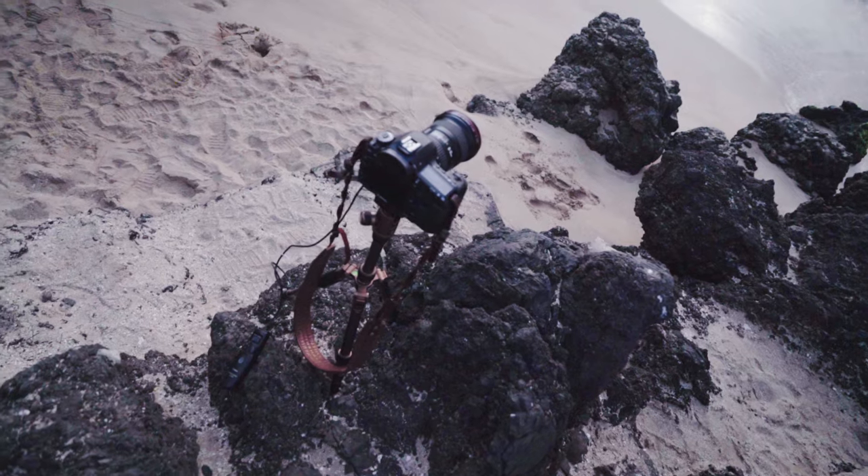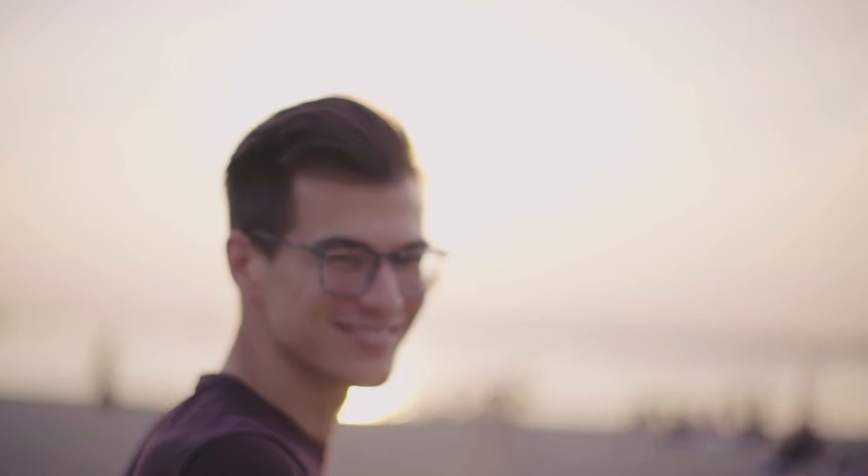First thing you want to make sure is that you have a steady, sturdy tripod. Each photo you shoot will be one frame of video, and each photo has to stay in the exact same spot — otherwise you're going to get camera shake when you put them together. There is a way to correct a little bit of camera shake in After Effects and Premiere, but it's way easier to get it right in camera first.